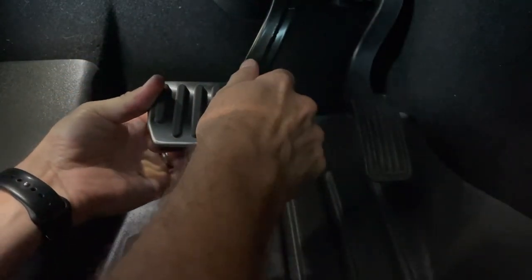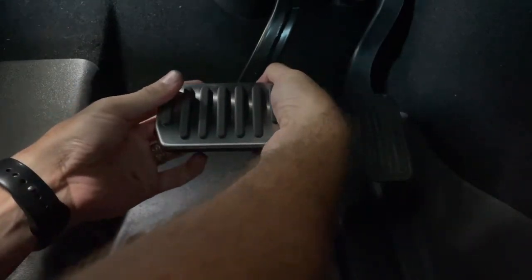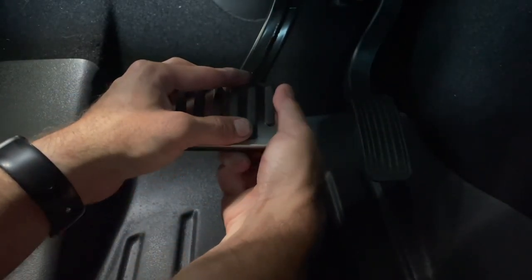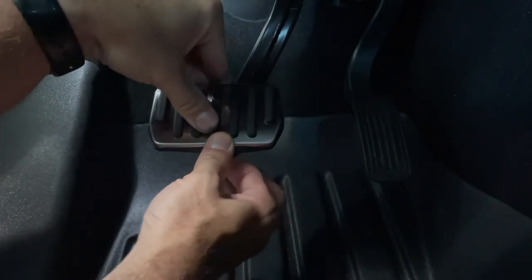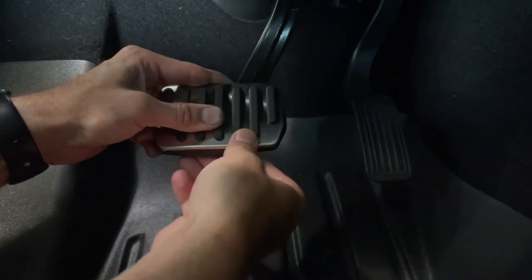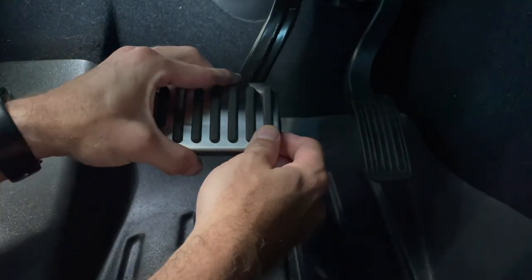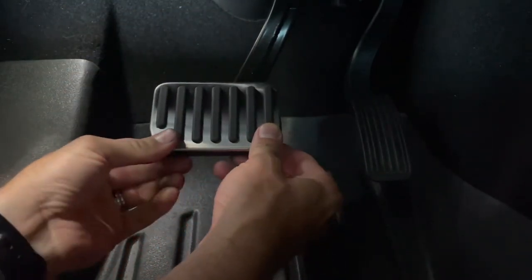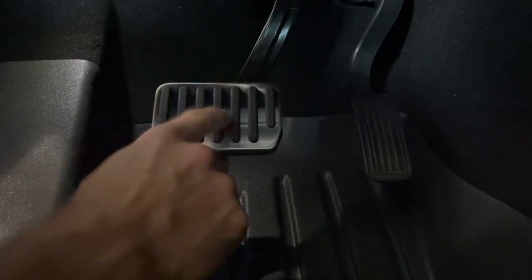I was trying to just force it on, but what I ended up doing is taking it off, pulling up from the bottom, and then just shoving it right on. We're going to work it from the right to the left and it just clips right into place. Make sure you wiggle it so it doesn't come off.